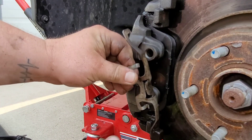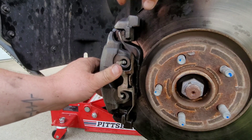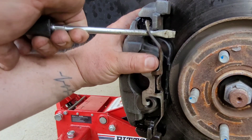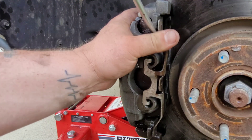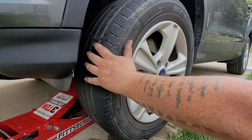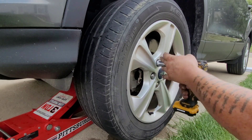There's a little trick to putting the clip back on. You just put it on from the bottom, take your screwdriver underneath here, and pry it so it's on the other side at the top — just like that, and that's all you do. A lot of people struggle with that. That's it — let's just throw that tire back on.